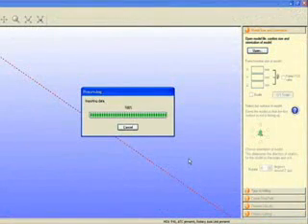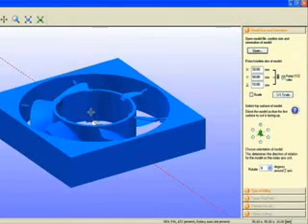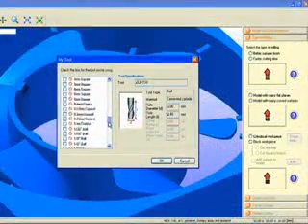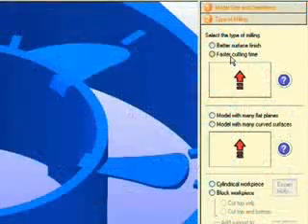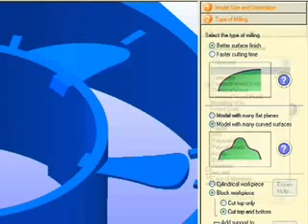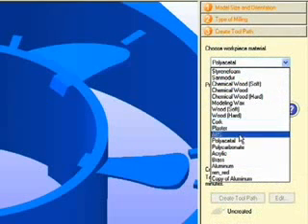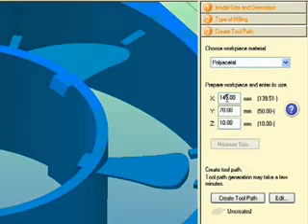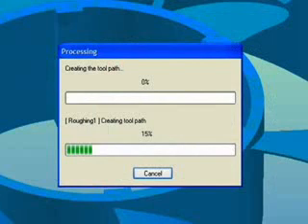Roland's easy-to-use SRP Player wizard-based software will walk you through the process of defining the material to be used and selecting tools for your model. Import your model and verify its dimensions. If you don't know what tool to use, SRP Player will guide you through the tool selection process by asking you a few simple questions. It will also ask you what shape material you plan on using. You select the type of material and the dimensions you have available. SRP Player will select the appropriate tool to create your part. At this point, you can either edit the parameters or create the toolpath.